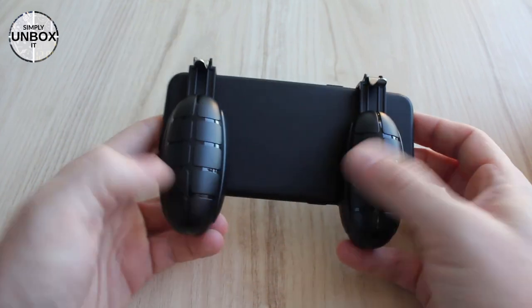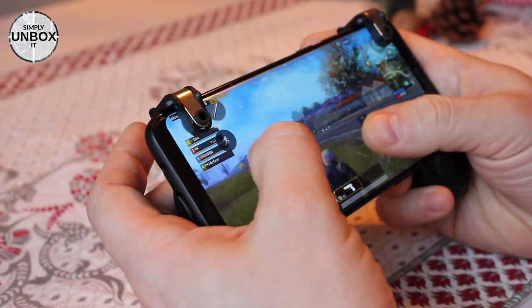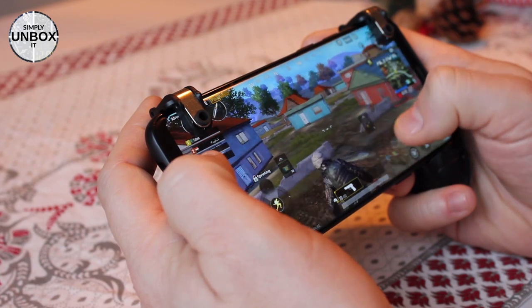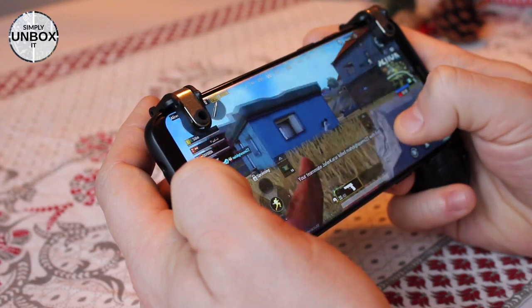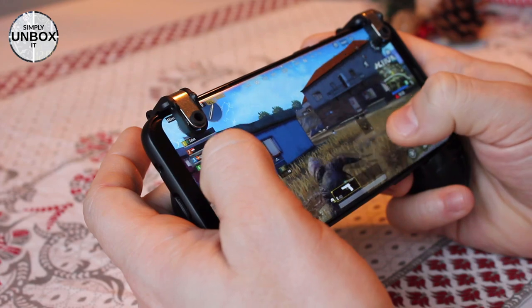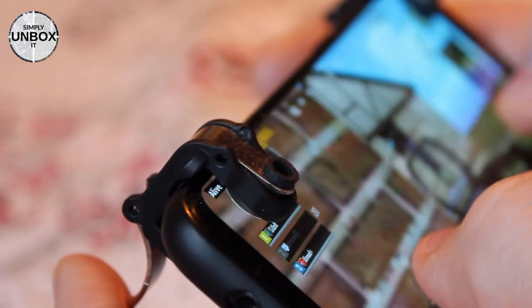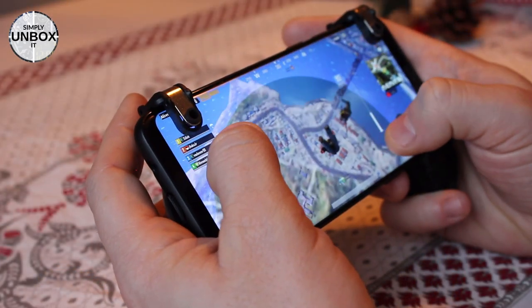Let's start up the game and see how it works during gameplay. Because of the grenade handles on the back it feels a bit like holding a game controller, and the pinky, ring finger and middle finger are in a more comfortable position than before. It's much more comfortable than holding only the phone with the triggers on top. The triggers are in a natural place for the index finger, so it's easy to reach and works very well. The best part about using any triggers is that it makes it a lot easier to move around while aiming and shooting at the same time — you don't have to stop to aim or click the trigger on the screen.